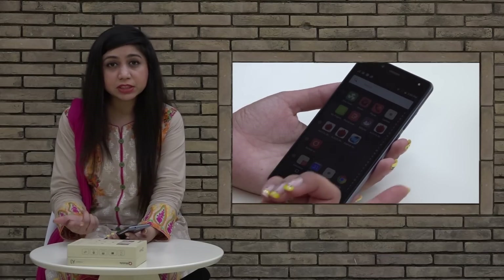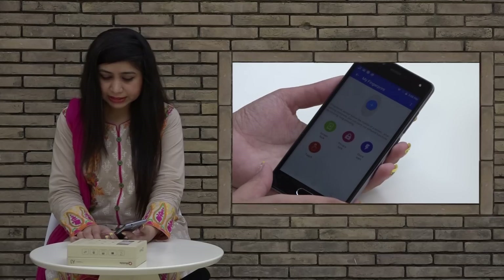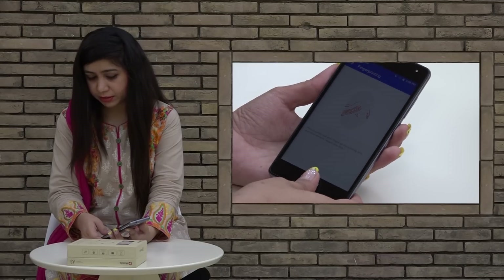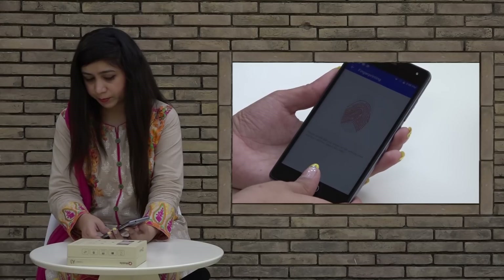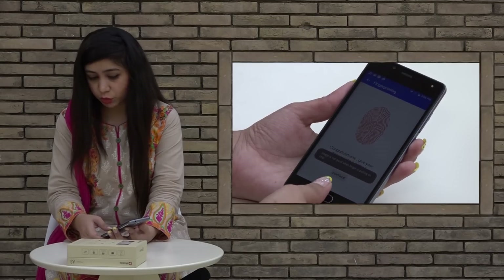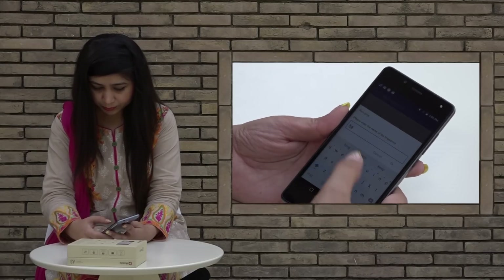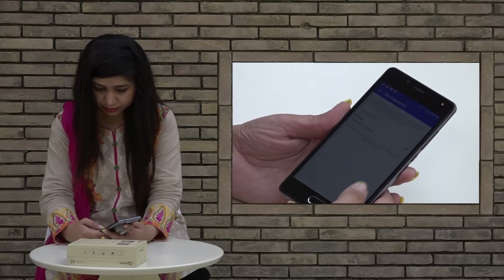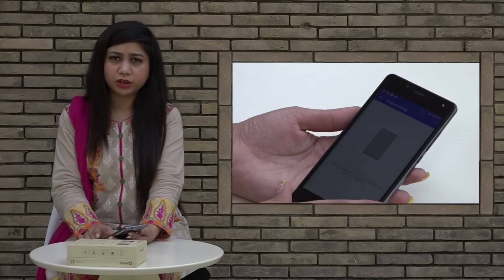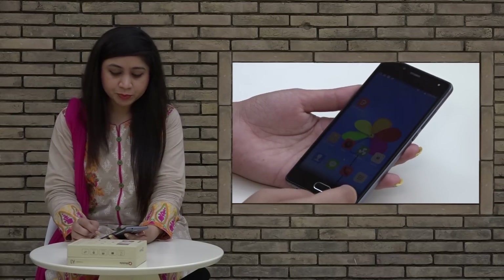Now we are going to look at the fingerprint scanner. As I told you, this handset has a fingerprint scanner. Here you can see how to add your fingerprint — you place your finger and it takes all the patterns. Once added, you can unlock the handset with your fingerprint. You can also rename your fingerprint. Multiple fingerprints can be added to unlock this handset.